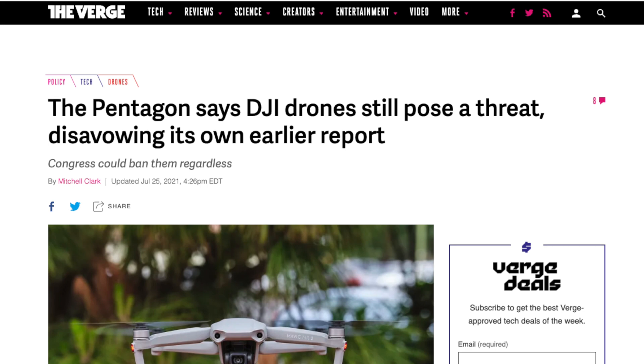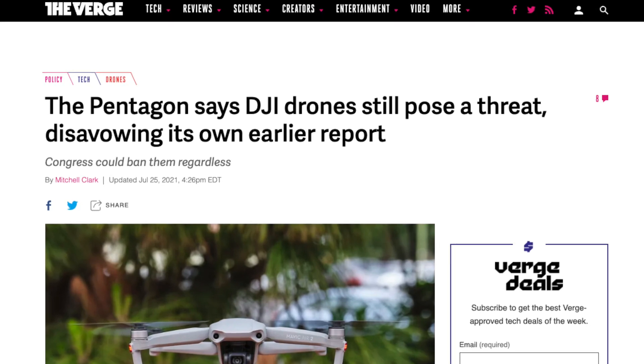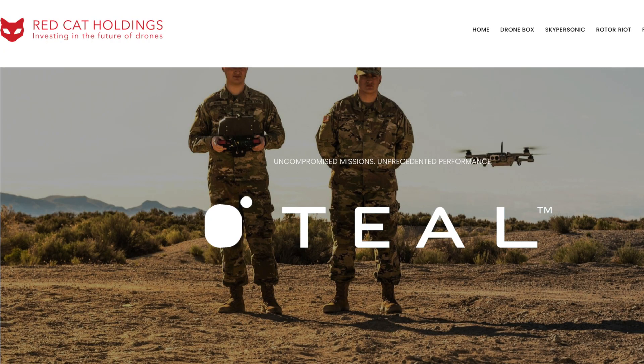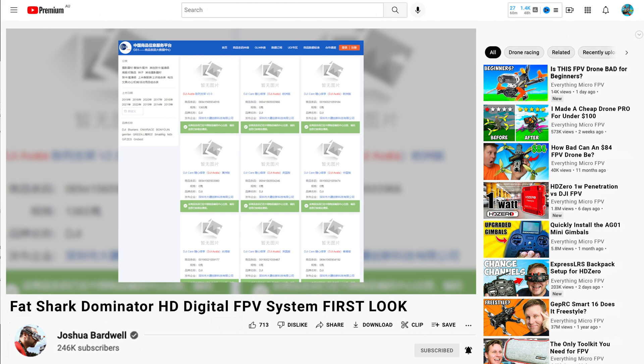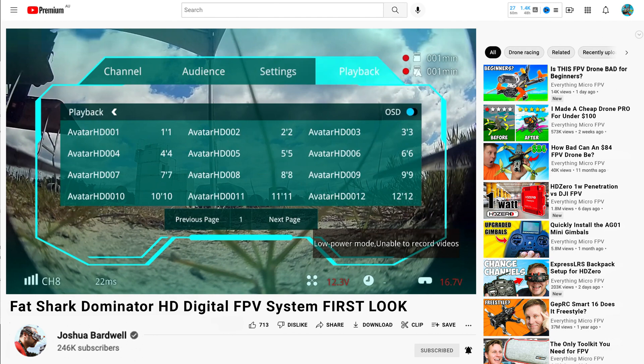What we know about DJI is they are currently prohibited from being able to supply products and enter into contracts with the US government and the military. We also know that Red Cat Holdings, which owns Fatshark, also owns Teal Drones, which has contracts with the US government. Bardwell also commented on a leak that there's going to be a new DJI FPV product known as Avatar, and that the files in the DVR system were prefixed with the word Avatar.